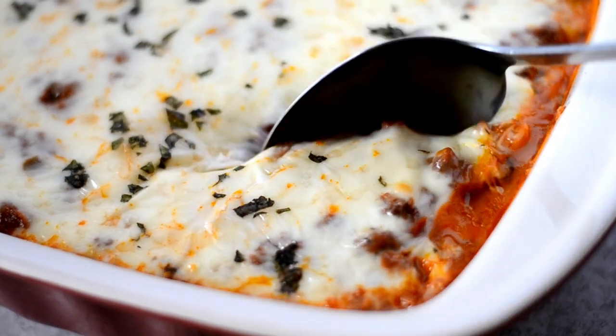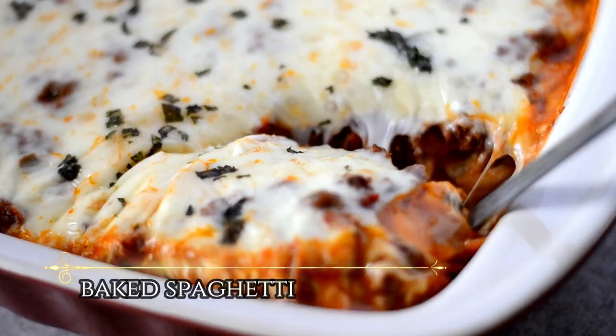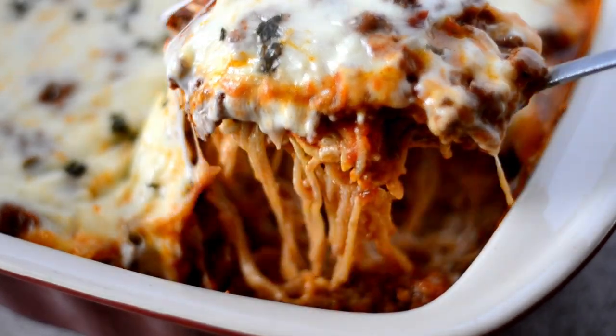Hello, my cookies! Today we are making my baked spaghetti — and Felicity, girl, this is for you. Let's cook!